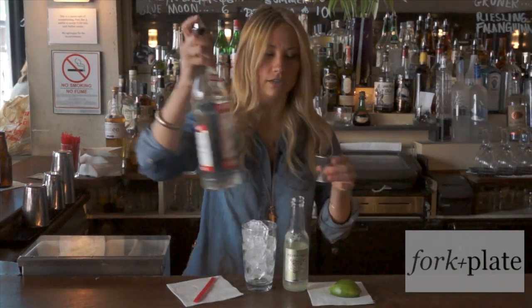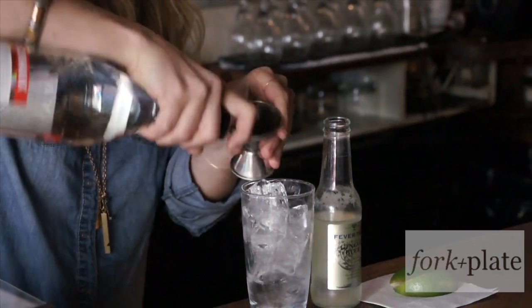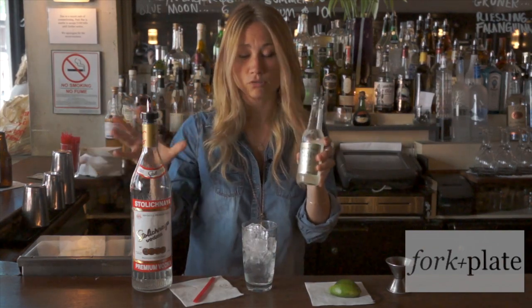All you need is some vodka. We're going to add about an ounce and a half. And we're going to use ginger beer. The Fever Tree ginger beer is my favorite. It's absolutely delicious.